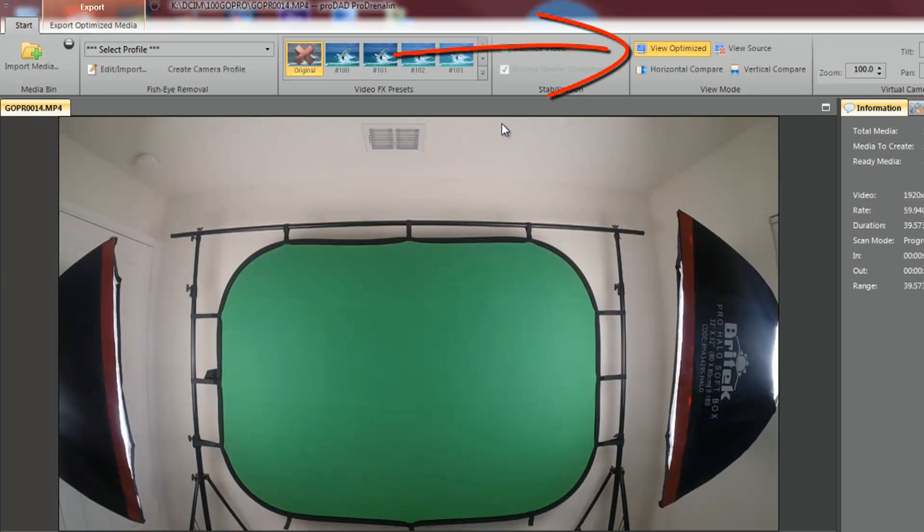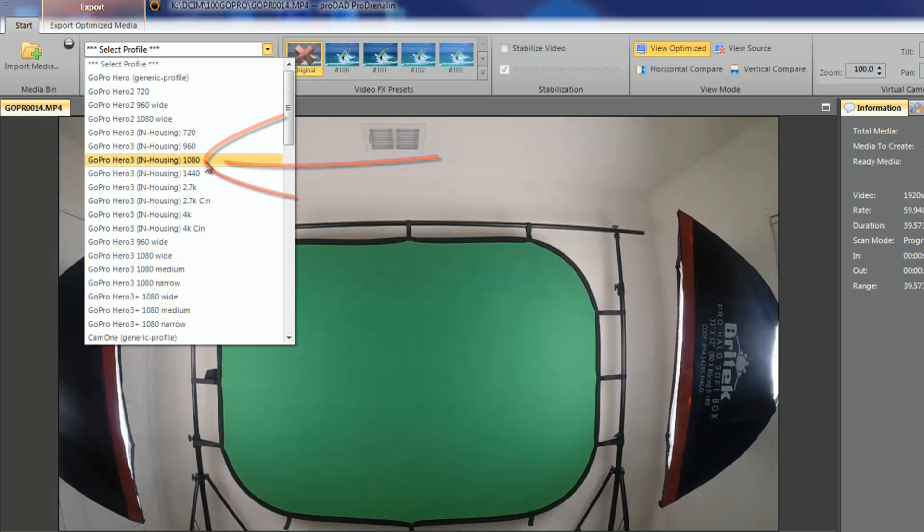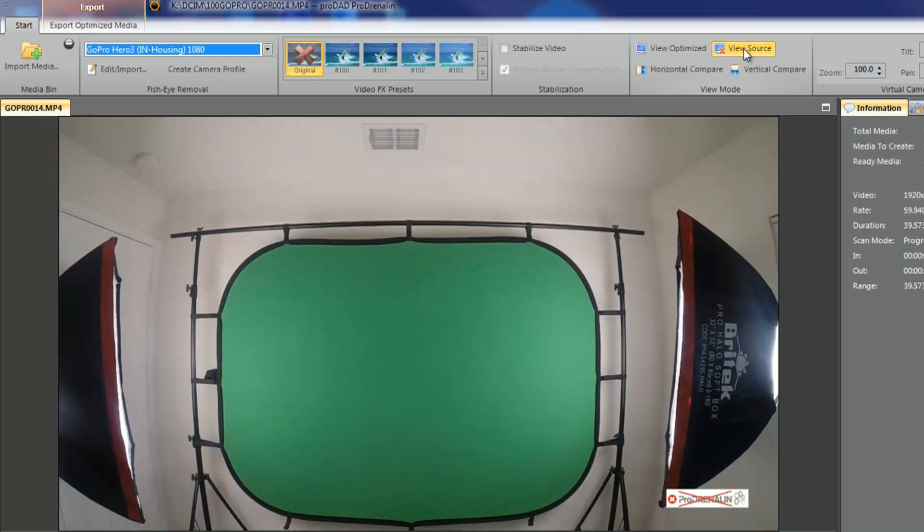When you first bring your media in and look at it, it's set to 'view optimized' but it still looks like it has fisheye. The issue is we haven't selected a profile yet. We need to select the profile for the device we recorded on. Click the drop-down arrow and you'll see lots of different options - GoPro, Canon, Sony, and more. I have a GoPro Silver so I'll pick GoPro 3 in housing 1080p. When I click on that, it automatically makes my video look lovely - fisheye is gone. Keep in mind it won't show the same amount of things in the footage because correcting the fisheye stretches things out a bit.